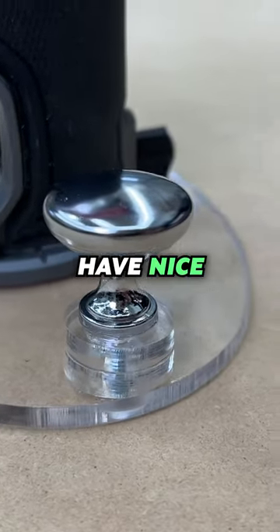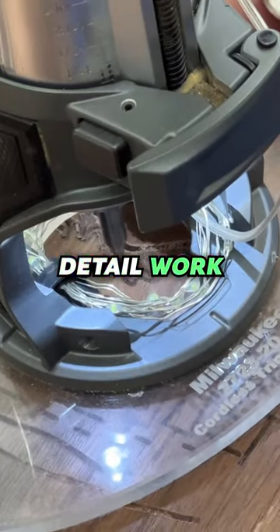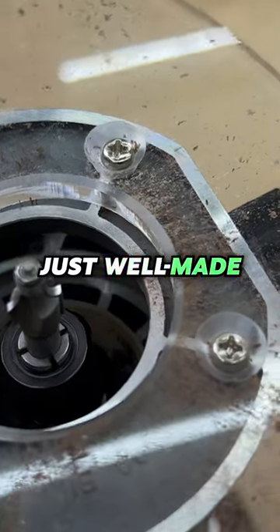The router bases have nice handles pre-installed. That's gonna give you some extra control if you're doing some fine detail work like engraving. They're also clear so you're not losing any visibility — just well-made, nice product.